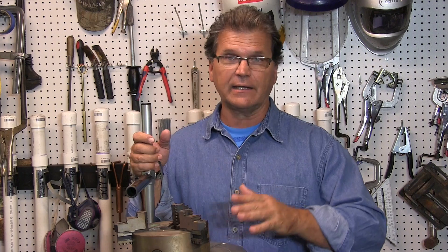Hey, Jody here with WeldingTipsAndTricks.com. This is going to be a really quick video. I'm just trying to add to the conversation from the previous video about AC frequency.